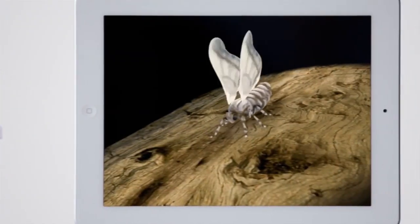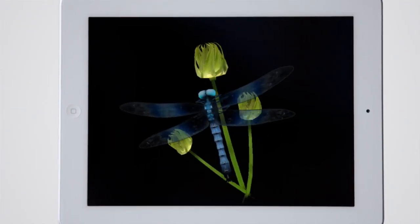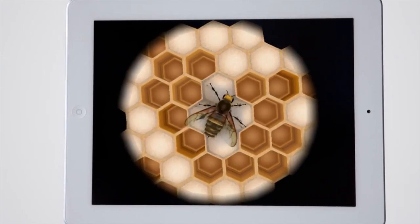From plants, animals, and insects to fibers, wings, and antennas, children can explore a variety of specimens and learn hundreds of fun facts.